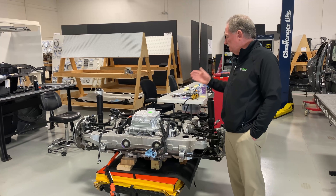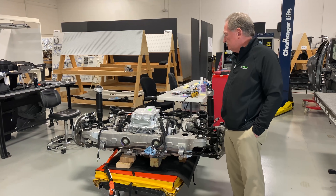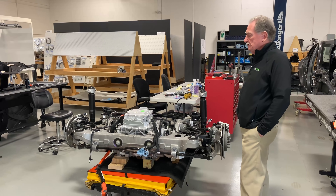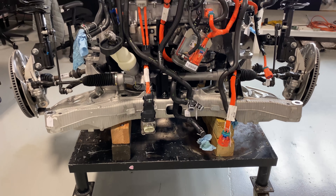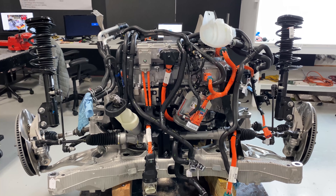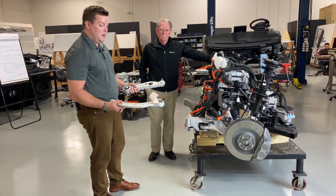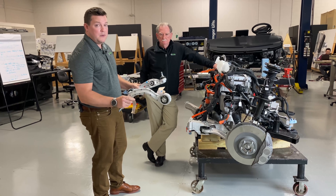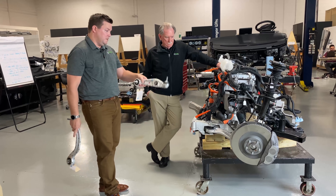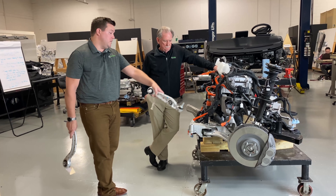I really can hardly wait to get into the electric motor. This is where the PM motor is — the permanent magnet motor. So we're going to be very interested in seeing what's going on underneath there. What I have in my hand is the two lower links from the Tesla Model Y. They're also almost identical on the Tesla Model 3. Ford has chosen to go with a standard McPherson strut with a single ball joint for the pivot of the suspension.